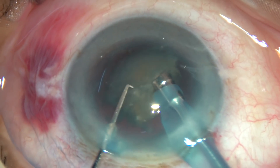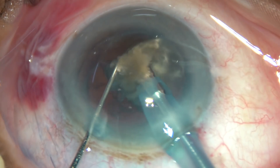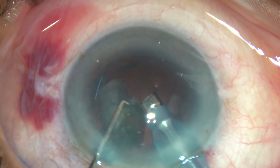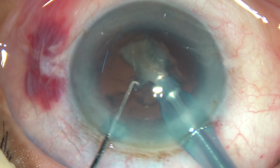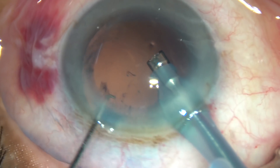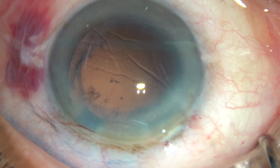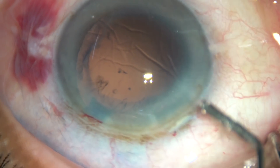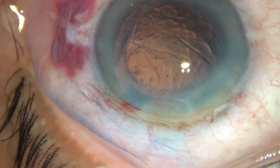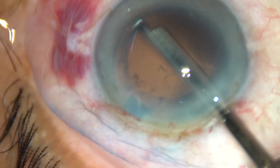Now this is the last portion of the nucleus, and the chamber is nicely formed. This portion of the surgery is not edited — you have seen the total management of the nucleus.